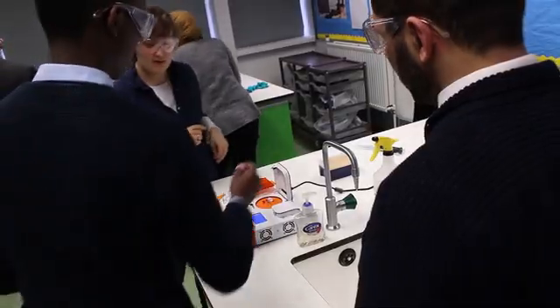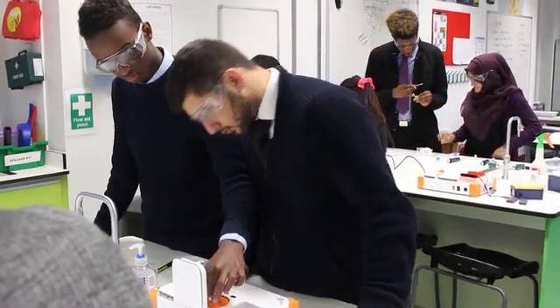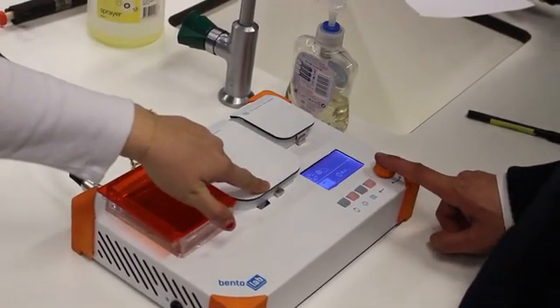Things like a centrifuge, a PCR machine, gel electrophoresis — all those bits of kit individually are very expensive. So it's really great that devices come along where you can get everything in one small package, which is really simple for the kids to use.